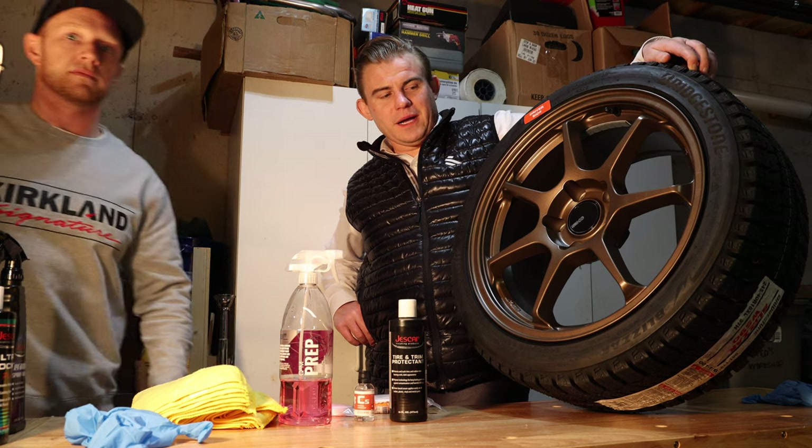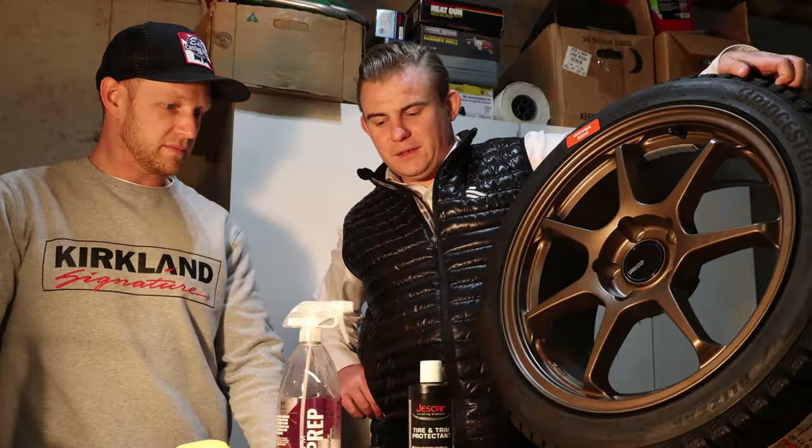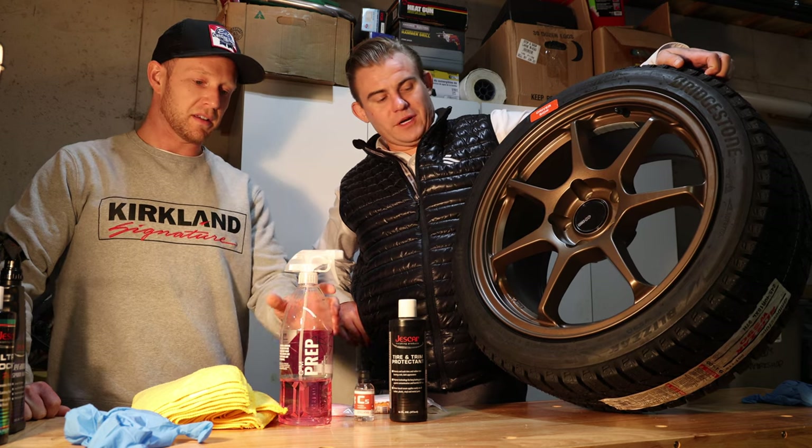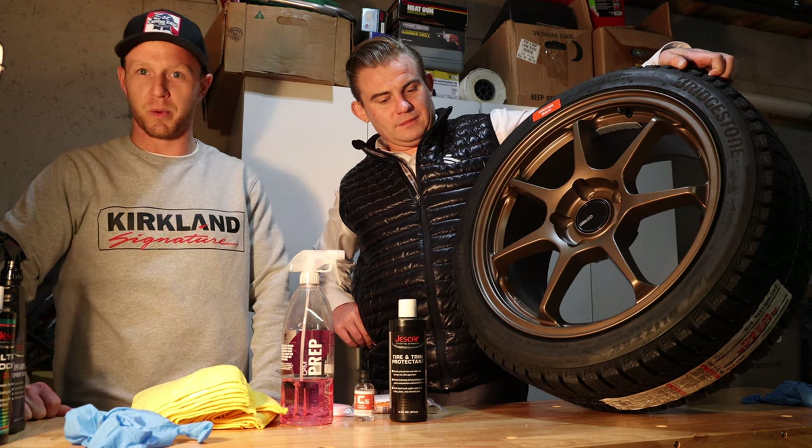The nice thing about buying new wheels is you don't really have to clean them, but you should still clean them. But it's not as much of a pain. So we'll go through the process super quick here.